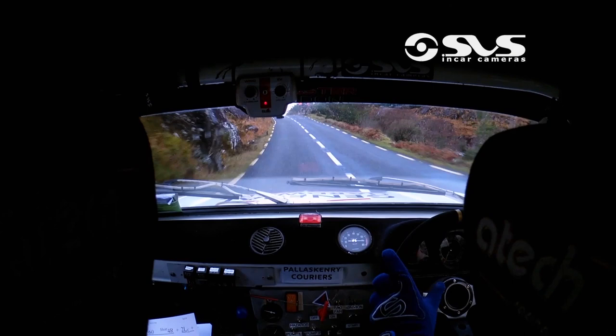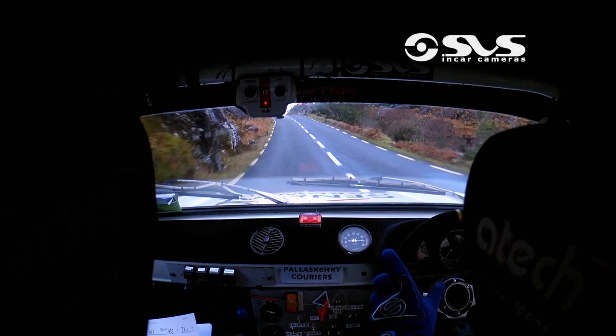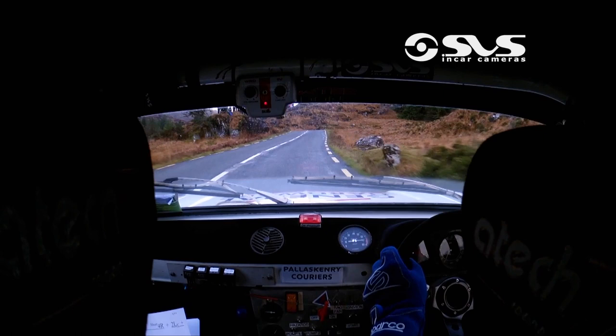One right, one left plus. Forty. Mid crest, one right plus. Sixty, care then, three left and three right cut. This is where the gravel or the oil is now. 80, watch out for the gravel.